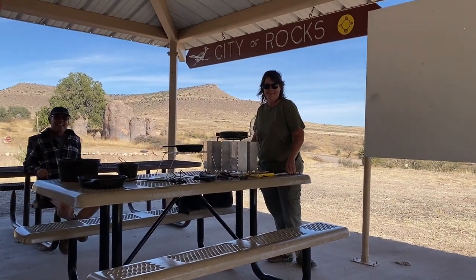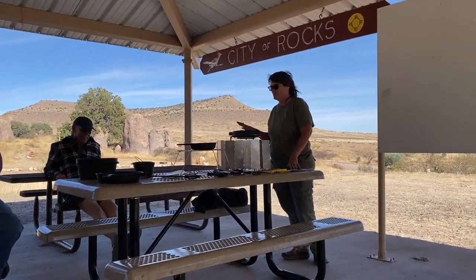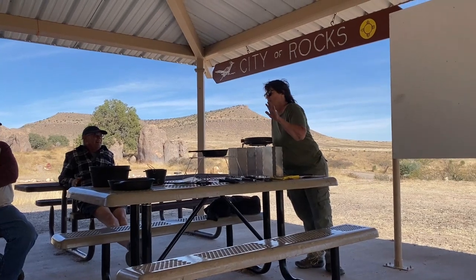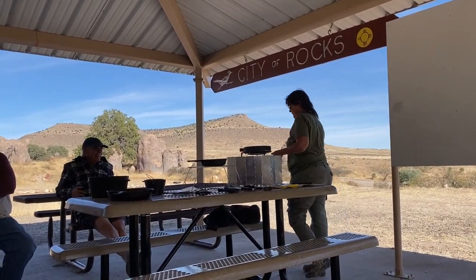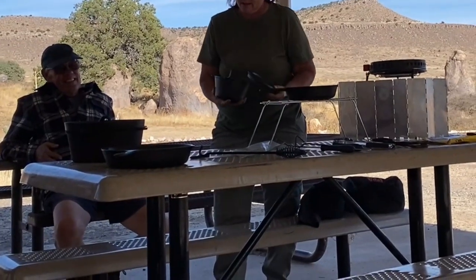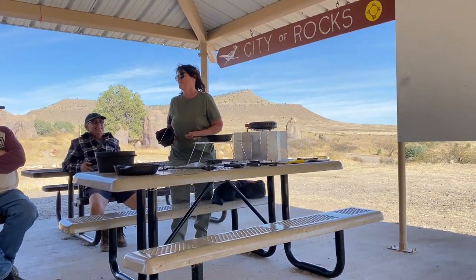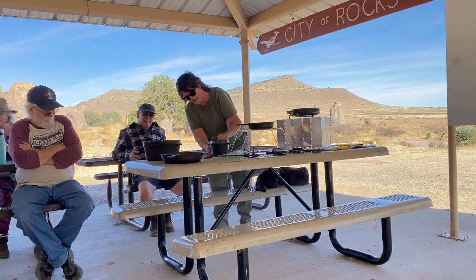I want to thank Frugal RV Gal for doing this class on cast iron 101. Collecting cast iron is probably not your best hobby when you're a nomad. I see cast iron everywhere and I want to buy it but I can't. This is about all I can carry. I do have a home base with a whole lot more there, but this is my newest little purchase — a little bitty Dutch oven I haven't even used yet. I bought it thinking I can make some cheese dip or take it to a gathering. It is hard for me not to buy cast iron when I'm on the road.